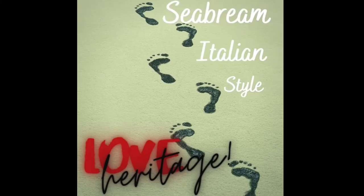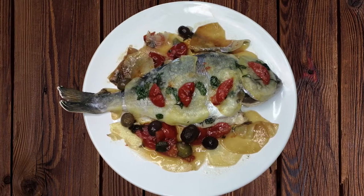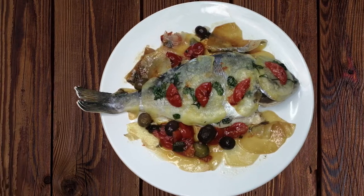Welcome back to Love Heritage Food. Today we are showing you how to cook fish with an easy and lovely recipe in 20 minutes.